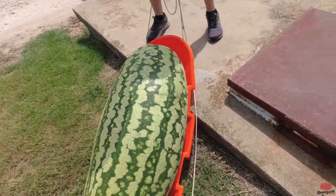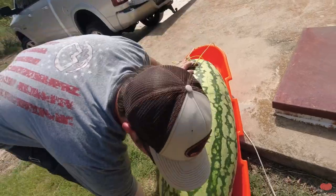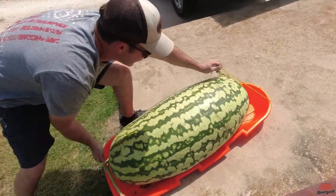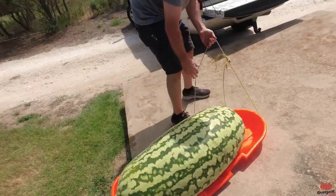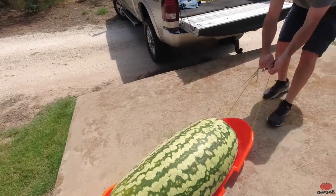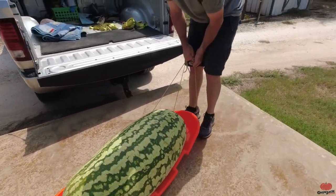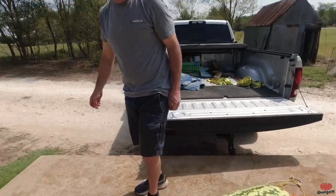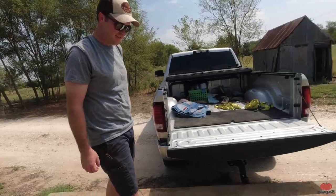Oh boy. Got it? Go, go, go! Got it? Yeah! Go! Yeah! That dude is heavy. You think it weighs 200 pounds? That's definitely close.